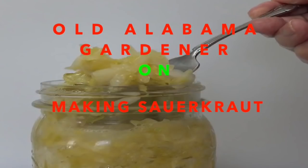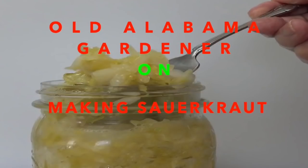Hola, Alabama Gardener. In this video, I want to show you how I make sauerkraut.